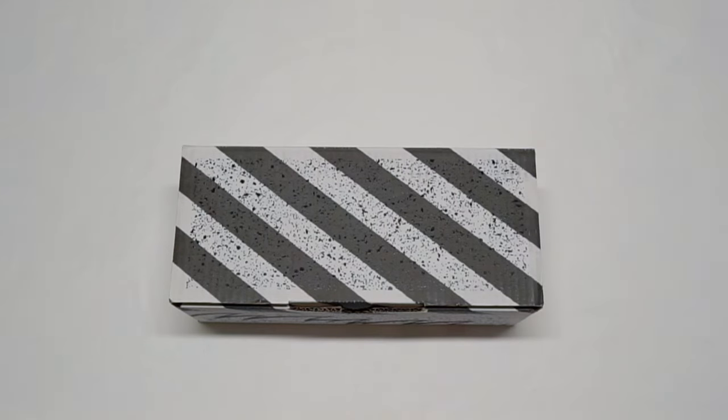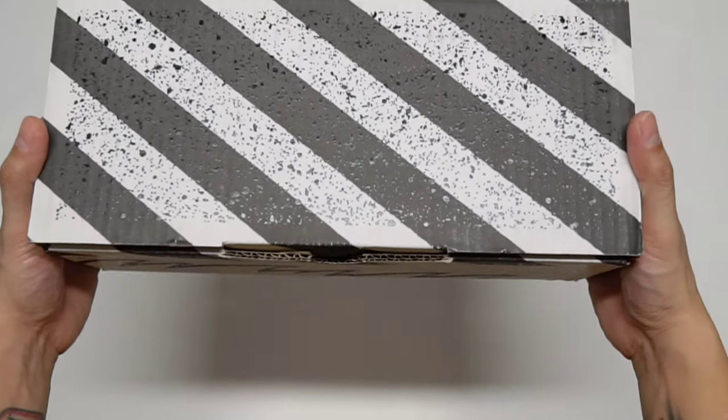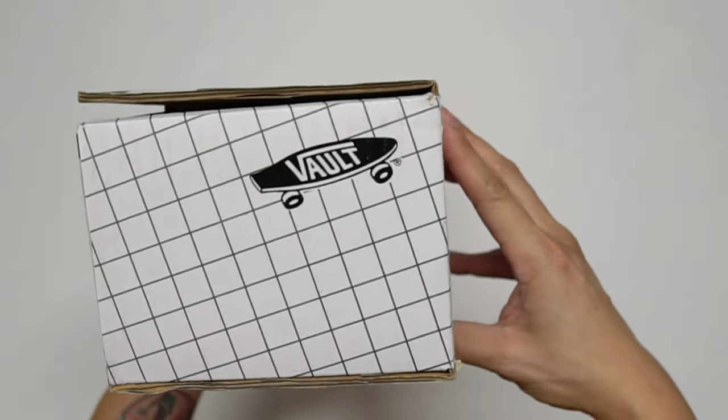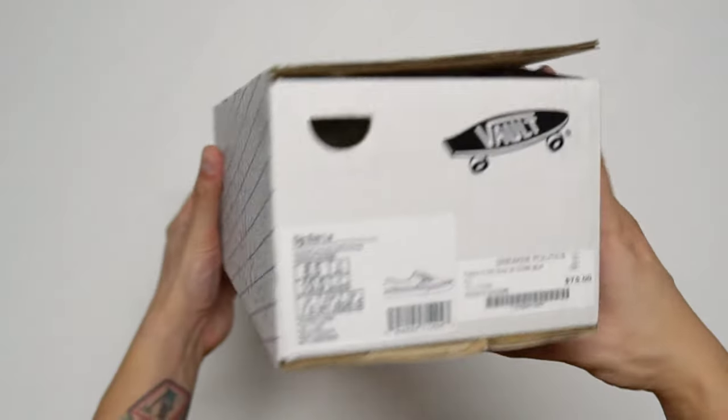What's going on everyone, hope everyone is having a great start to the new year. I cannot wait to show you all the first pair I will be unboxing in 2023. Just by looking at the box it is a Vault pair, and if you follow me on Instagram, Vans Dad, you already know this pair as I posted this a few days ago. This pair is an OG Era LX.